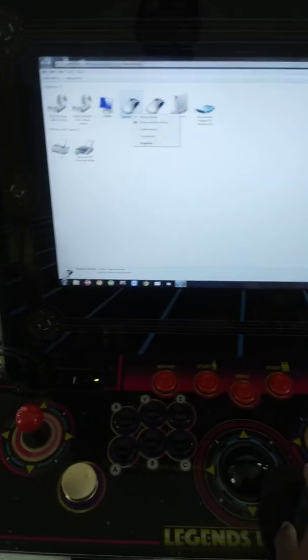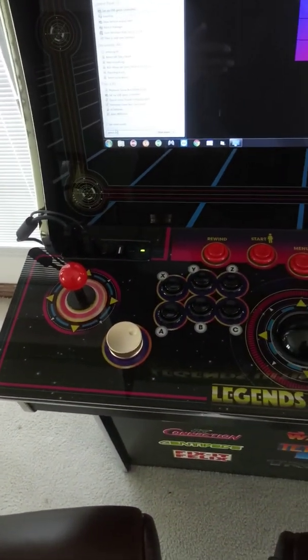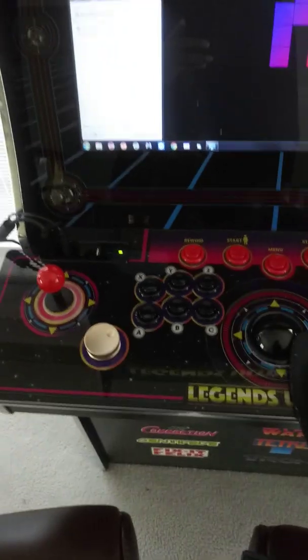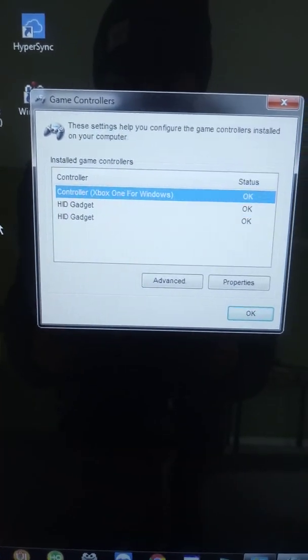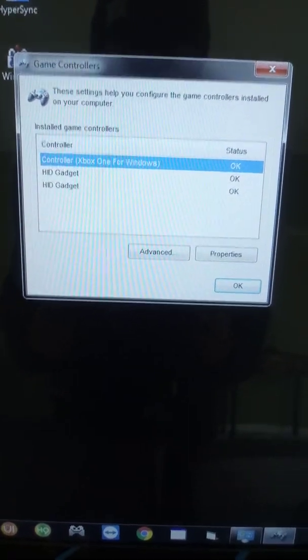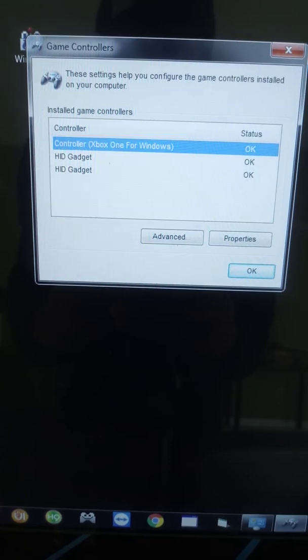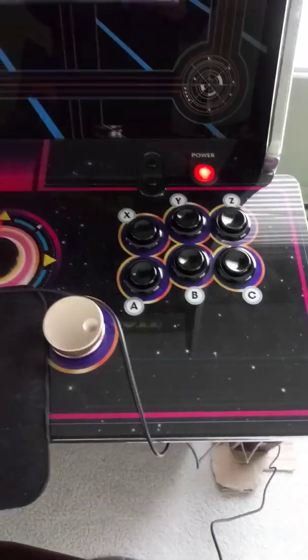Once you've got that recognized, you can come back to Search and type in Game Controllers. You'll notice something that says 'Set up USB game controllers.' From here, what you'll notice is you have three options: the Xbox One controller, and also HID Gadget, which is Control Panel 1 Player and Control Panel 2 Player.